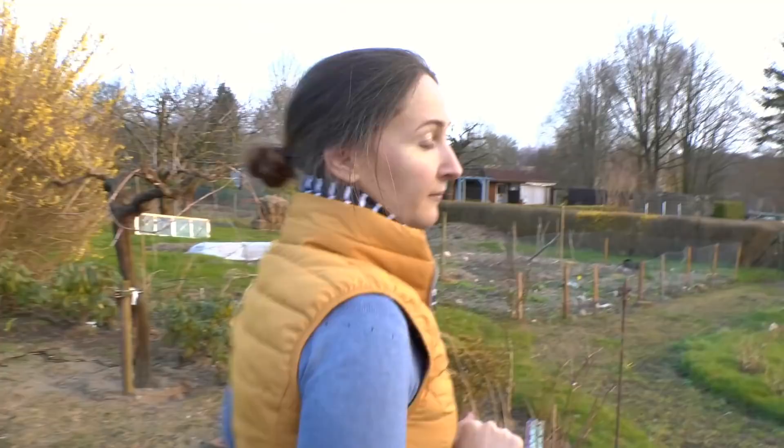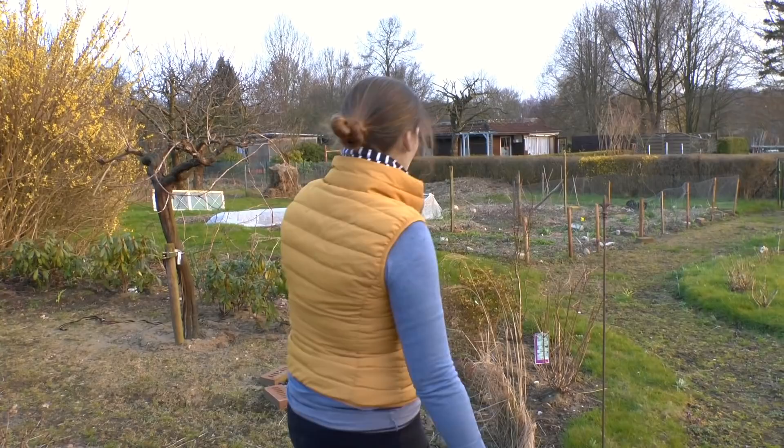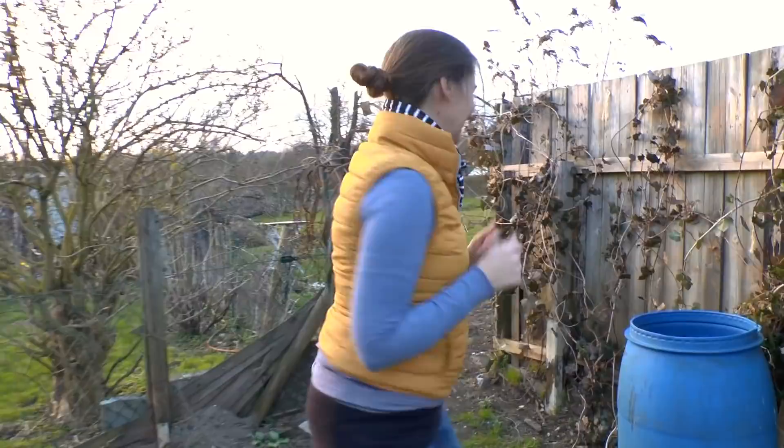So this is the south garden. I showed you this last year — we brought in the soil and we worked that whole big bed and all that fun stuff. But if you look that way and follow me, we have a north garden too.